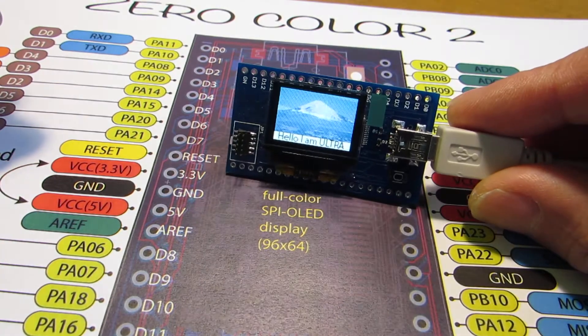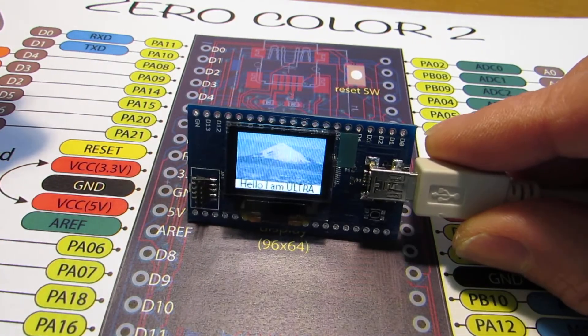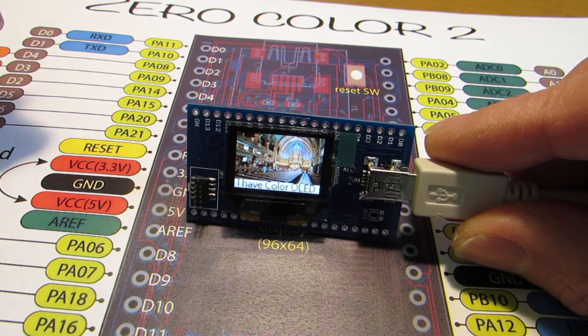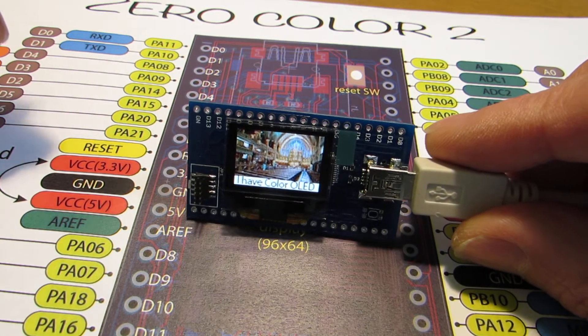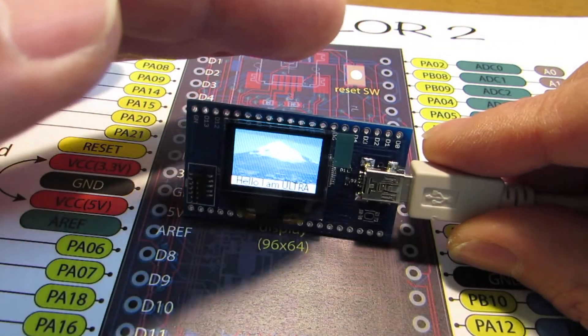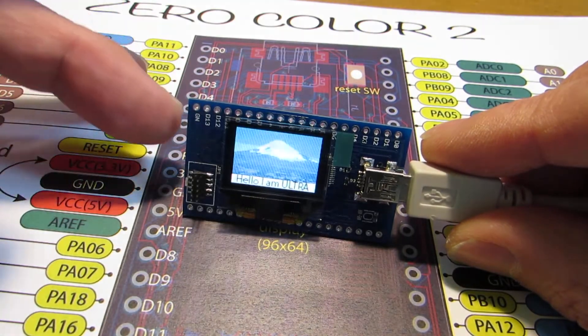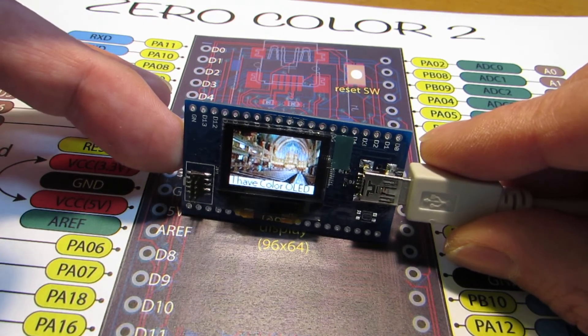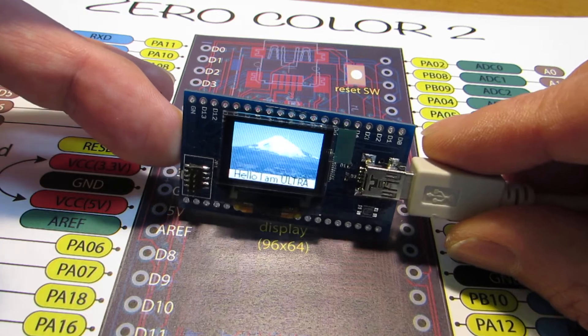Now let's see how it works. Unfortunately, through the CCTV camera we cannot see the clear screen, but for my eyes the display is quite clear. No flicker — I can't see any flicker with my eyes, but it's very clear.